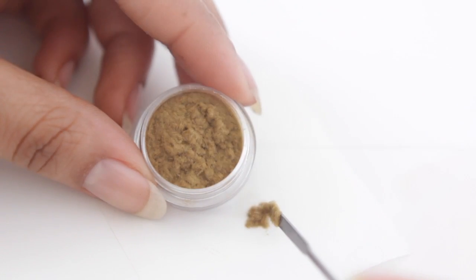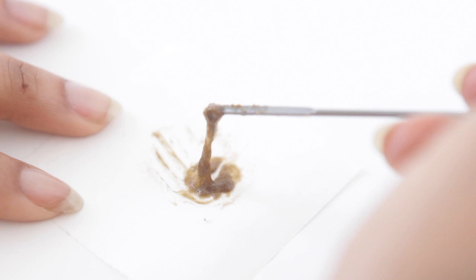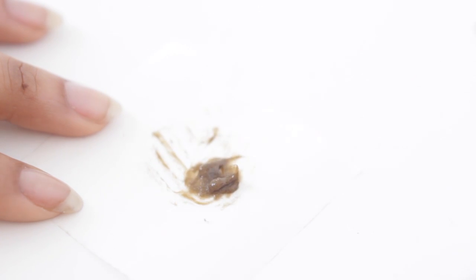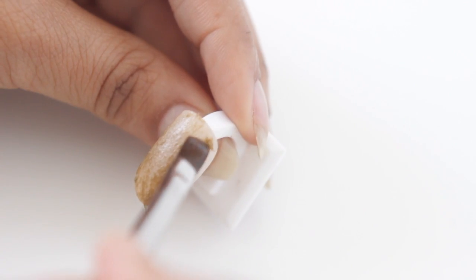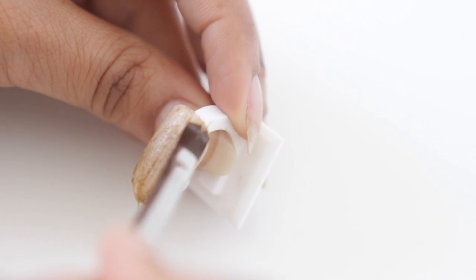We're now going to take a color and mix that with a little bit of clear gel. Make sure that you don't skimp on it — you don't want a really thin mixture. You want it to be pretty thick, so don't be afraid to add in a lot. But don't be too crazy because we're actually just going to use a very small amount of this mixture, so don't go wasting a bunch of your product.